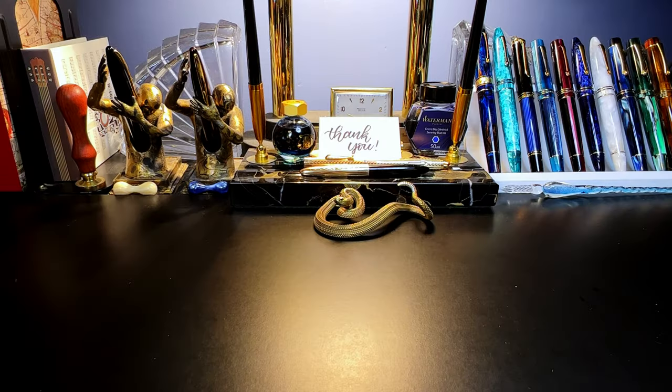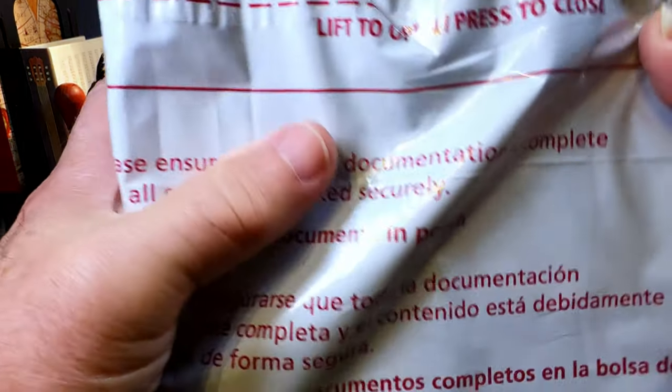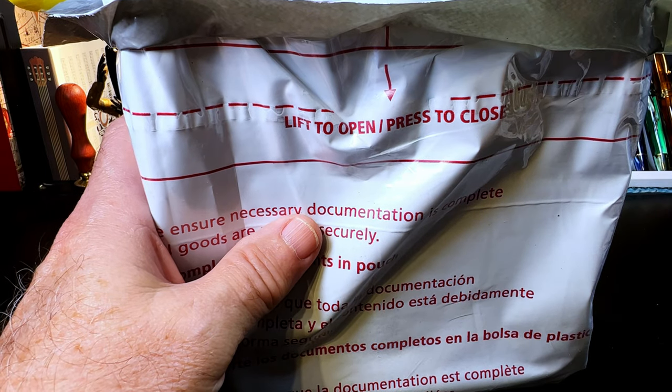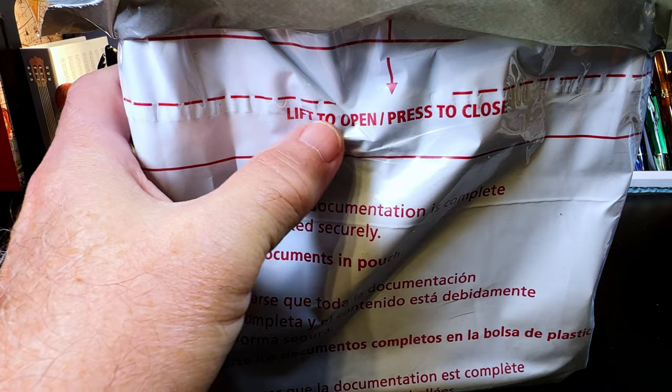So it never rains but it pours — this is the fourth unboxing I've done just today. I ordered this pen on Fountain Pen Day from Apple Bomb back in November, that would have been November 3rd. It is December 10th and it's in my hands. DHL extortion to your door.